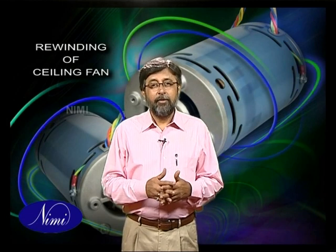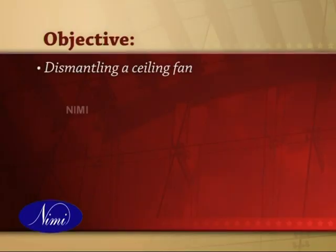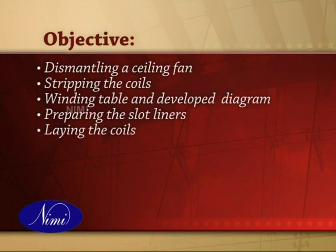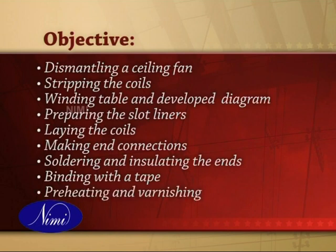In this exercise we are going to learn to rewind the coil of a ceiling fan motor. We shall be going through the process of dismantling a ceiling fan, stripping the coils from the fan, preparing the winding table and developing a diagram, preparing the slot liners and inserting them in the slots, laying the coils in the slots and insulating them, making end connections as per data extracted, soldering and insulating the end connections and leads, binding with the tape and shaping the overhangs, preheating and varnishing the winding, and finally assembling and testing the ceiling fan.